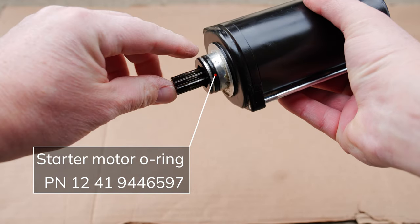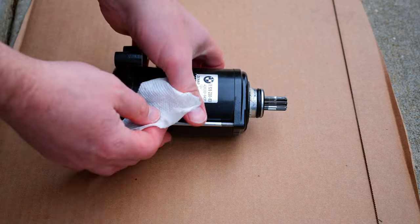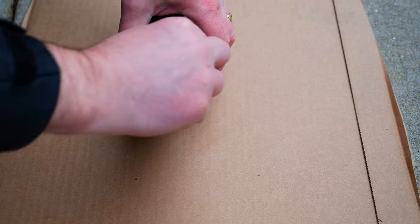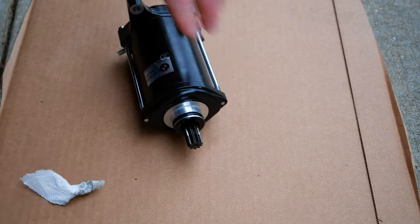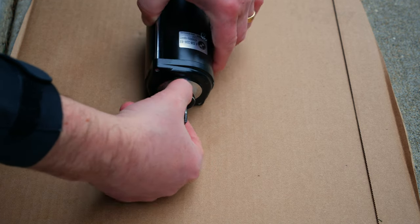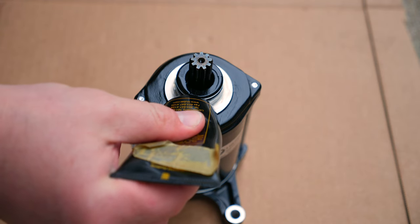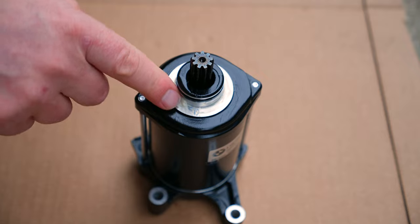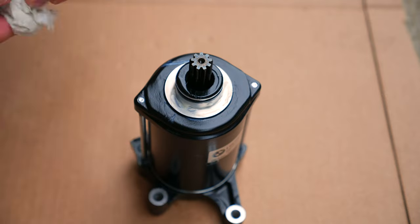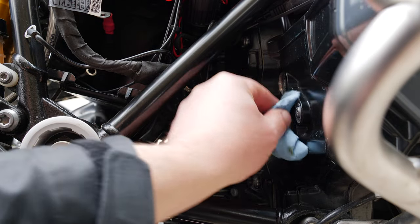Inspect the O-ring on the starter and replace if needed. Now we're going to clean off the old white grease that was on the starter neck. Then lubricate the O-ring with some fresh engine oil. I also put some new white grease onto the starter neck. Now we're going to clean up the opening where the starter motor fits.